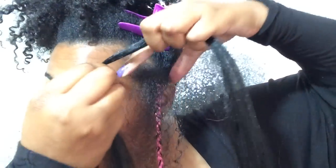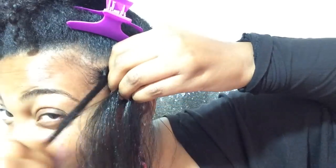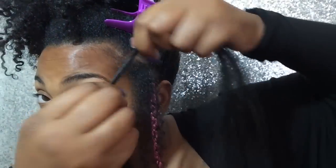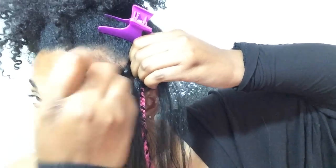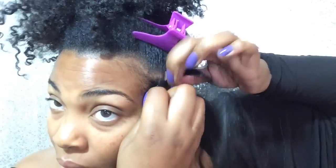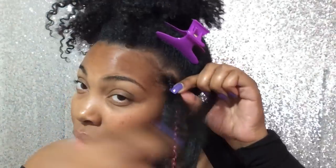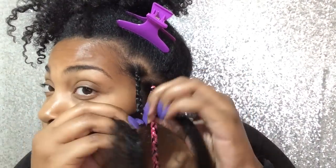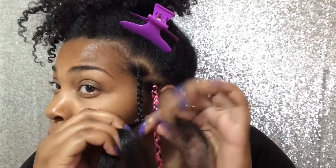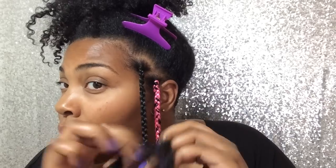I'm taking that black hair and showing you how to loop the hair. Loop it. Then I'm going to twist the synthetic hair. I'm adding my hair with the synthetic hair. As I go down, you can see that I'm borrowing hair from each strand just to keep it even all the way down.